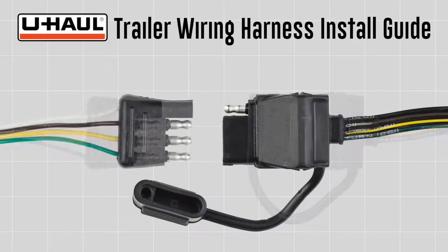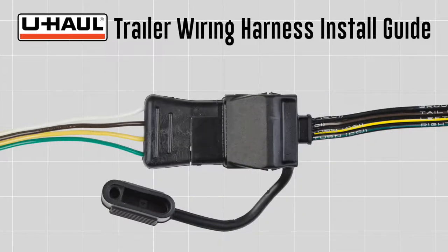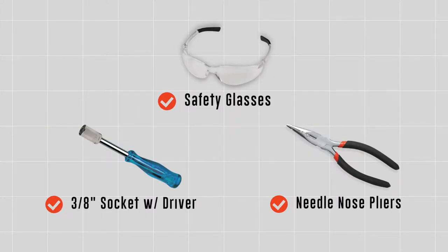4-flat connectors are needed to connect the tow vehicle's operating lights to the operating lights of most non-brake trailers. You will need the tools seen here to complete this installation.